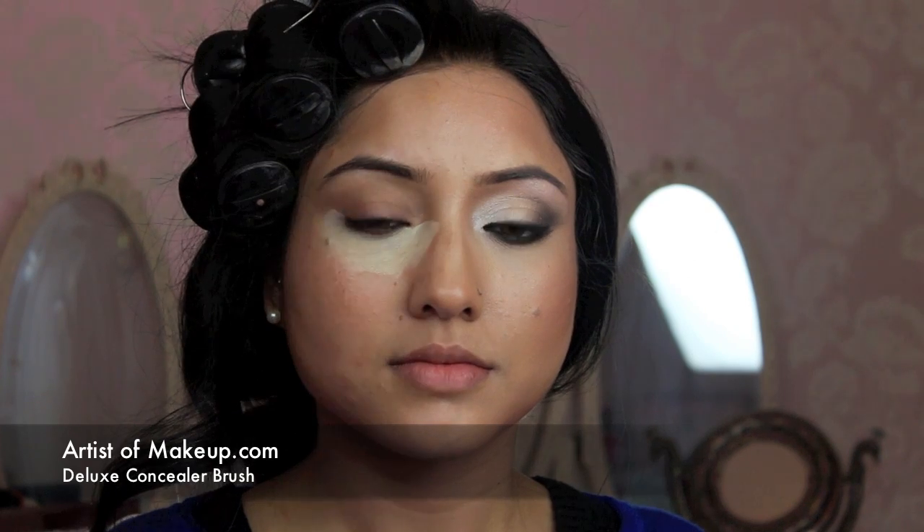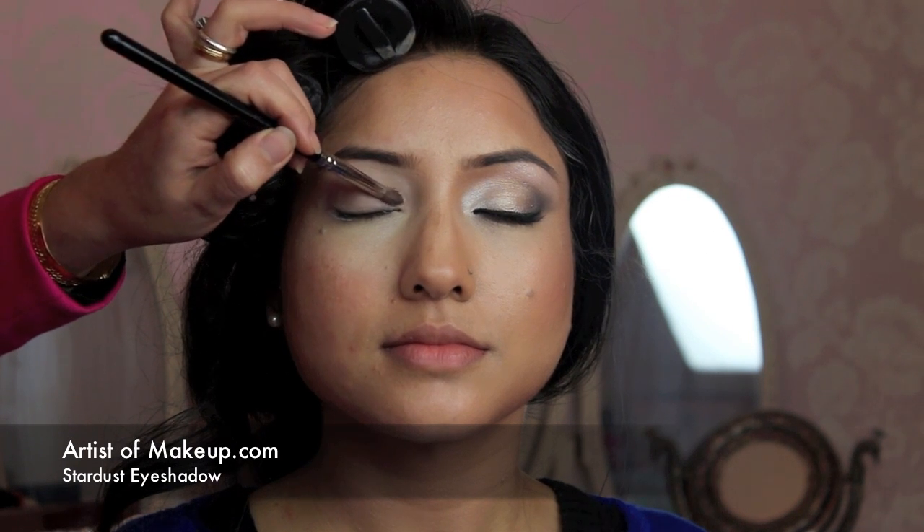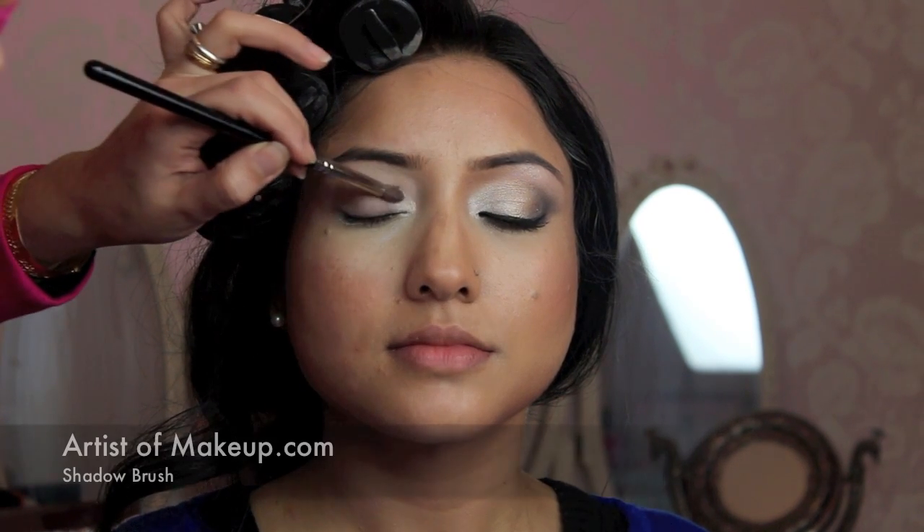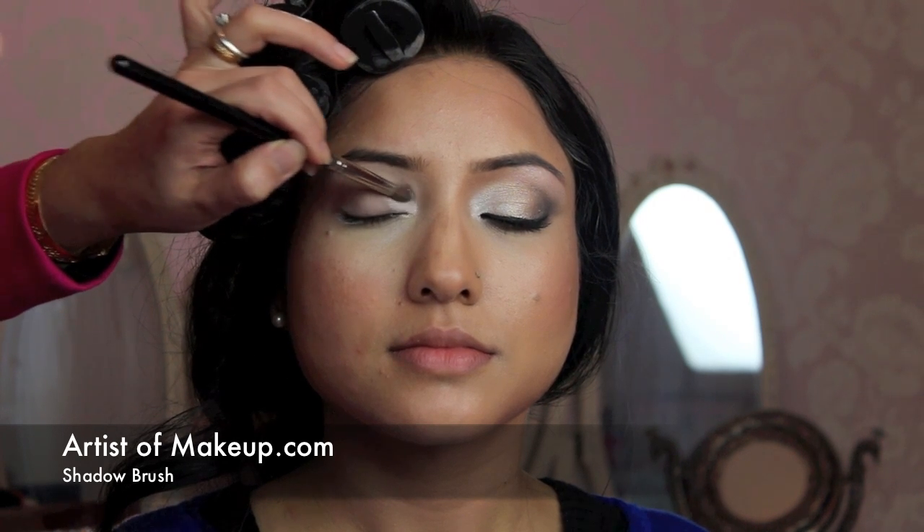Using my deluxe concealer brush, I'm going to buff out the concealer and blend it in. Now moving on to applying eyeshadow primer — I'm using the Lime Crime eyeshadow primer. Using my ring finger, I'm applying it generously all over the eyelid. It's quite sticky so you really need to work it in. I'm going to use the shade called Stardust and apply it towards the inner half of the eyes, working closely around the tear duct area where the light hits the eyes and reflects back to make it look more glowy.